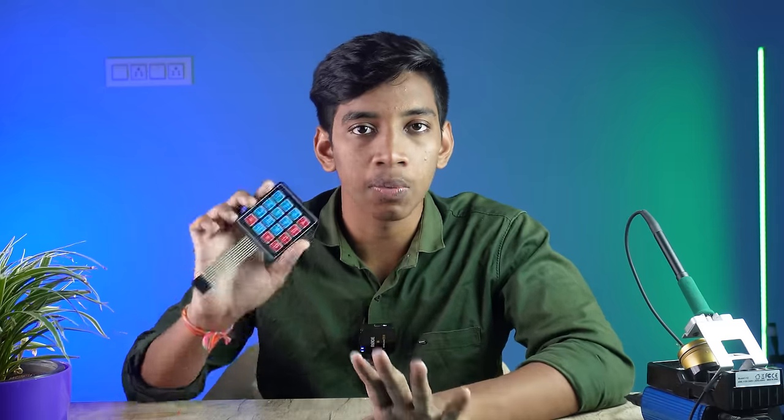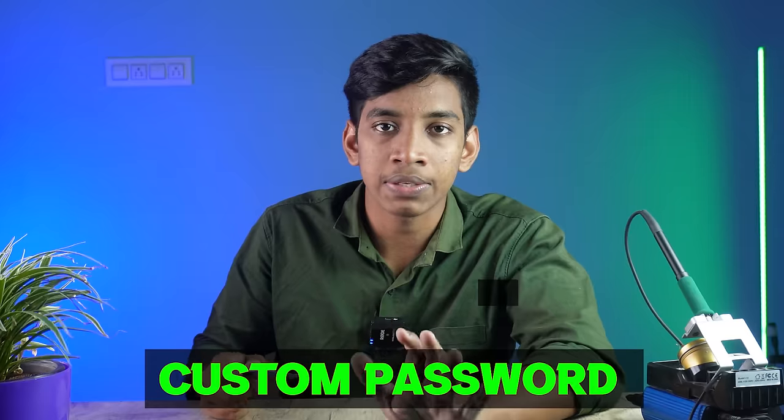But there is not much coding knowledge required. There is a lot of basic code that you can upload, and you can put your custom password here. You can put your letters in this video. The process is very easy to use.